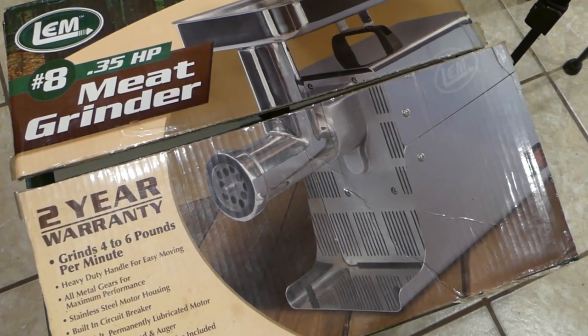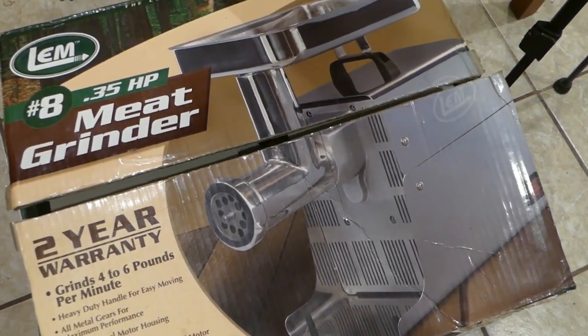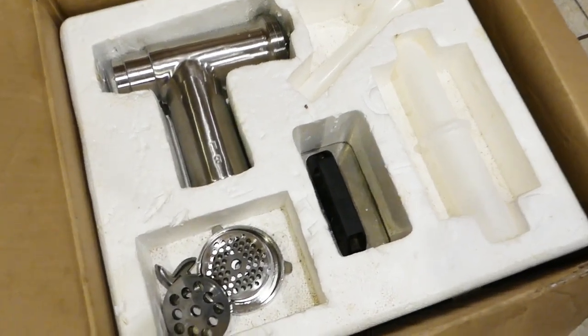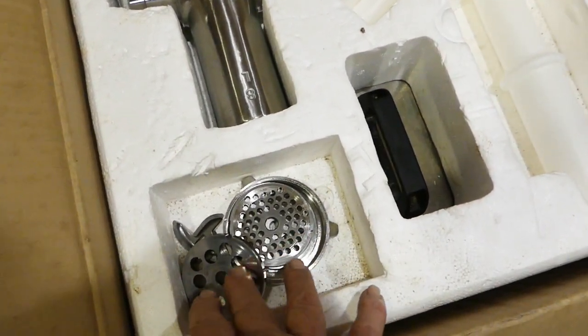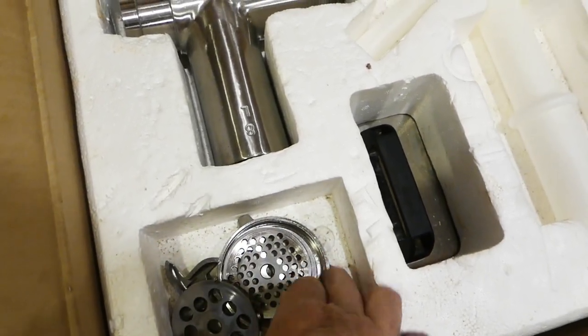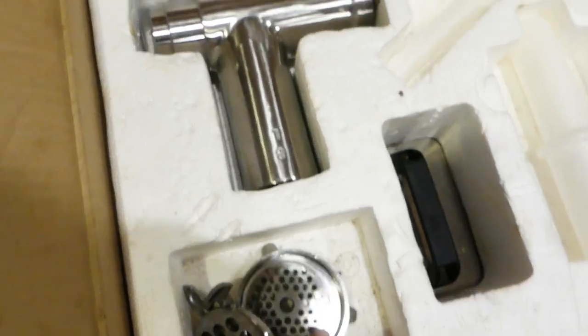We store the grinder in the box that it came in. It's set up really nice to just keep it that way. Let's open it up and get it out. This is what it looks like when you open the box — it's got a styrofoam container with all these different compartments. Here I have the blade and three different sized discs along with the nut that holds that all together.